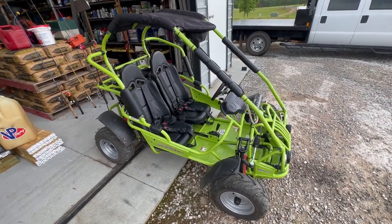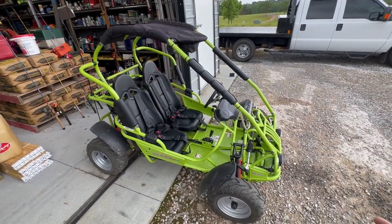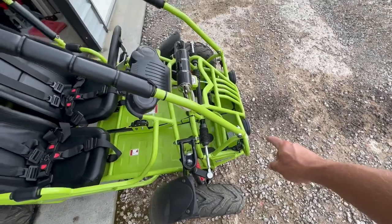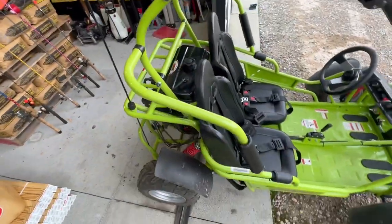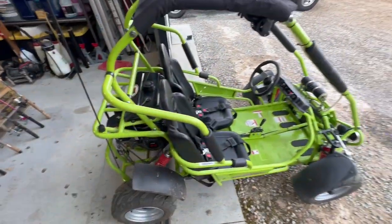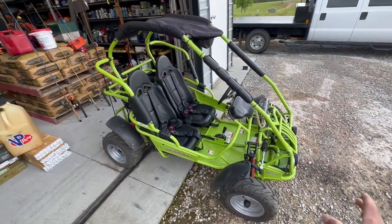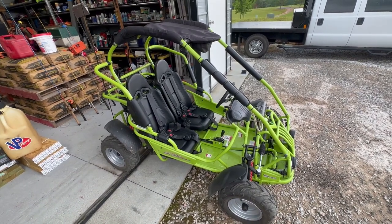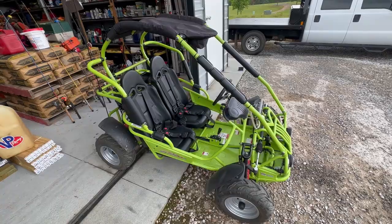Once I got everything assembled, one thing I want to mention: if you go the unassembled route — and probably even if you get it assembled — all these fasteners will come loose. Every single one of them, even on the fenders. I'd advise you put blue Loctite on everything you assemble, and even the things that come pre-assembled, take them off and put some blue Loctite, because it'll hold everything together better.